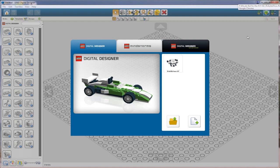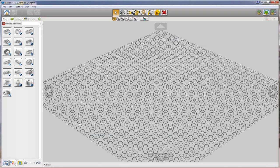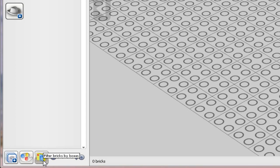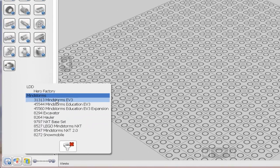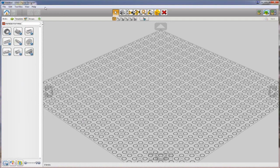I'm in LEGO Digital Designer. I'm going to select the Mindstorms tab and go into the free build. The kit we're going to be working from is the Mindstorms EV3 retail kit. I'm going to go to the bottom left-hand corner where it says 'filter bricks by boxes' and select the 31313 Mindstorms EV3 retail edition. That will have all the pieces we need to build both the physical model and its simulated counterpart. When I apply the filter, my palette becomes limited.